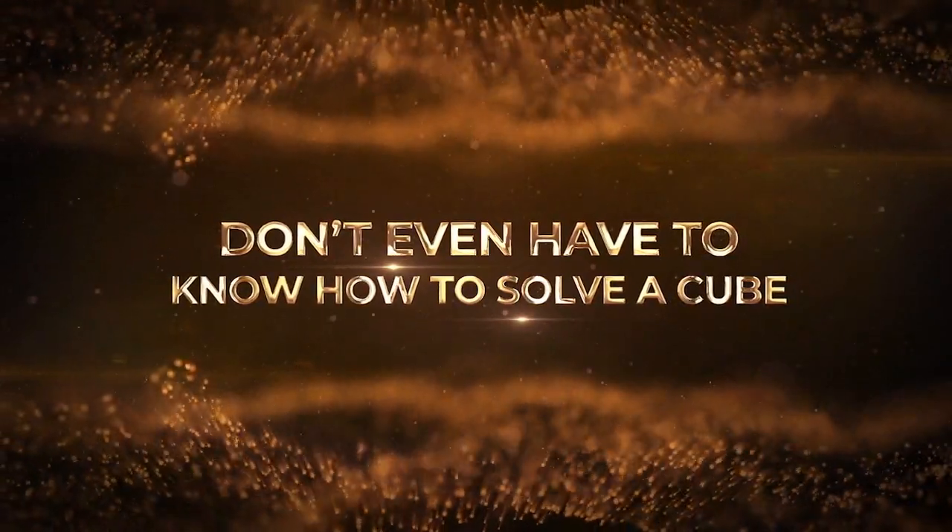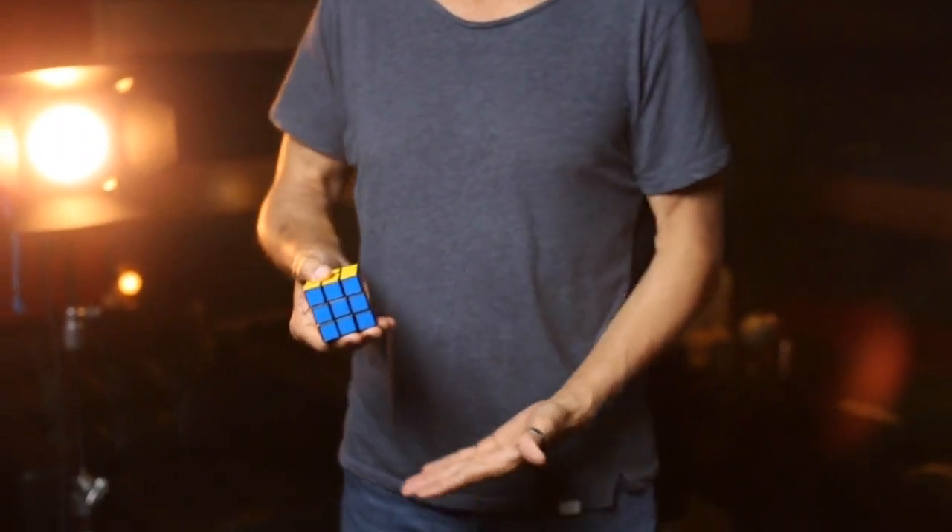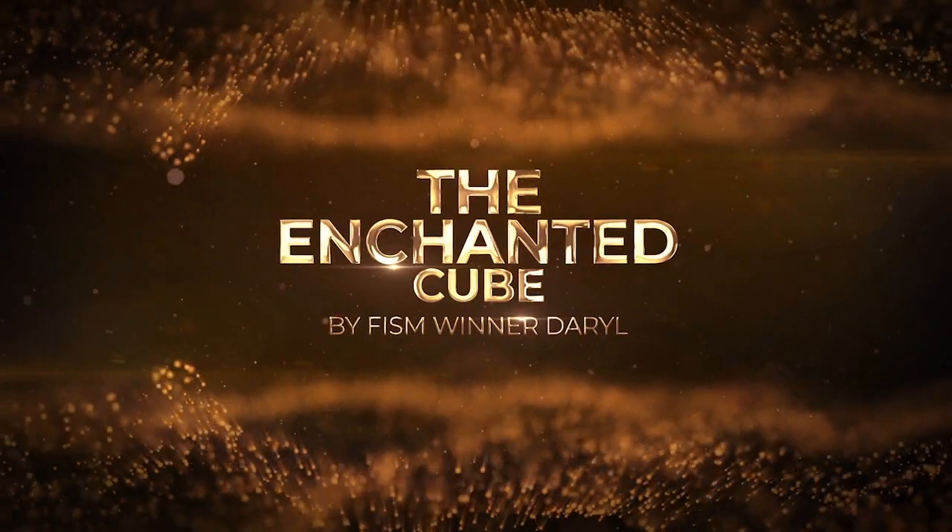Because the Enchanted Cube is a classic of classics, I'm going to make a prediction: the moment you get this in your hands, it's going to go directly into your repertoire.